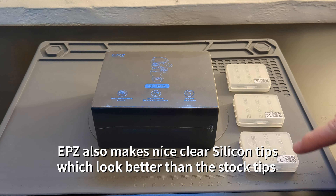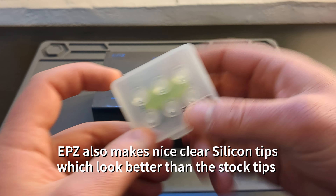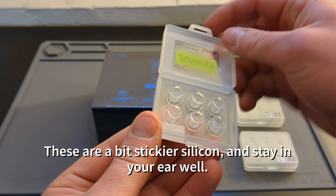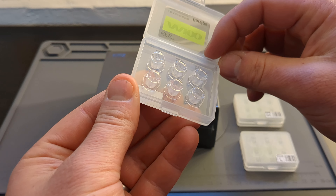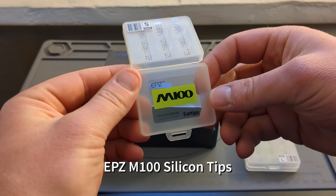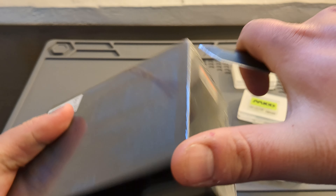They also make these other clear silicone tips that you can put on the earbuds. They sent me over three different sizes, which I appreciate. I think these look better on the earbuds. They're a bit stickier in texture, meaning that I think they will stay in your ear a little bit better and are a little less noticeable when they are in your ear.